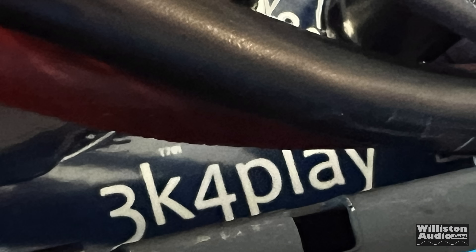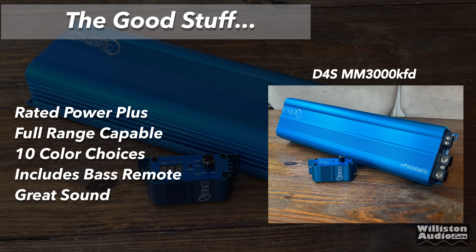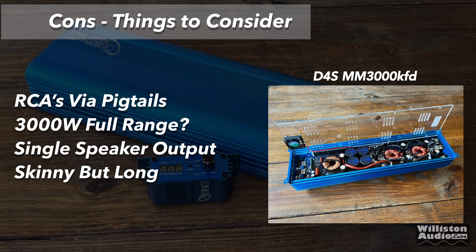Hidden underneath you can see the '3K foreplay' message. Pros for the 3000 KFD: rated power plus, full range capable, 10 different color choices, includes the bass remote with all the features, and great sound — no issues with sound quality. Things that could be better: RCAs via pigtails (again, because the amp is so small), do you really need 3,000 watts for full range, only a single speaker output, and it's skinny but long.